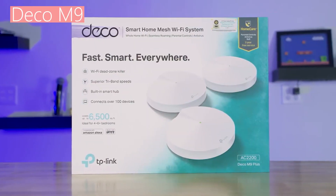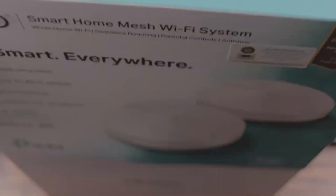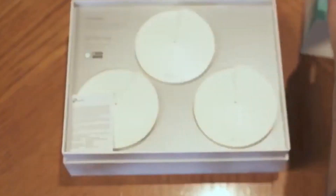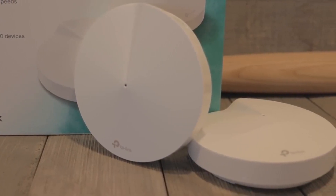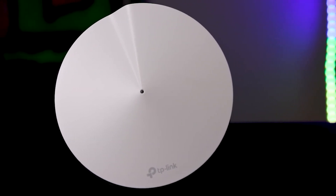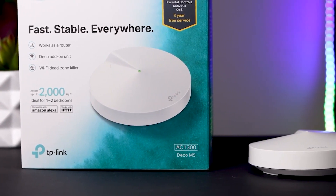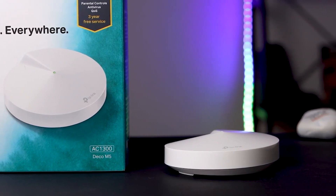Design: Both the M5 and M9 are mesh router systems. This means they come with 2 or 3 hardware units in the package, depending on your selection. The Deco M5 comes with 3 units, while the M9 primarily features 2 units. The pieces are all identical, with one acting as a node and the other acting as an extender. There's not much to split the two when it comes to design. They are oval-shaped with an LED light at the tip of the cylinder. The products come primarily in eggshell white matte color. The matte finish ensures that fingerprints and other dirt do not stick on the surface, which is great for durability.